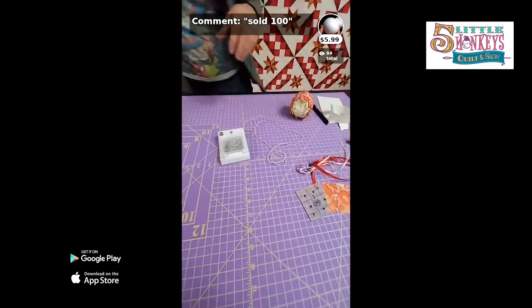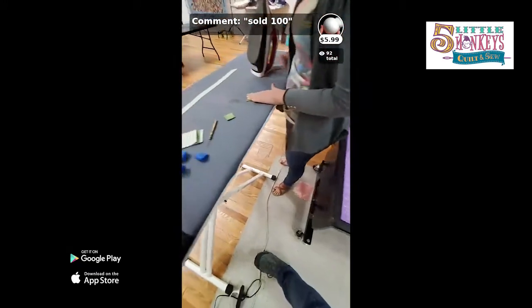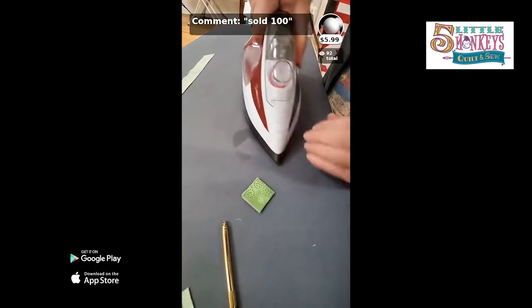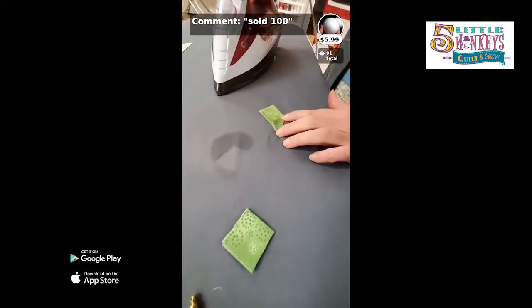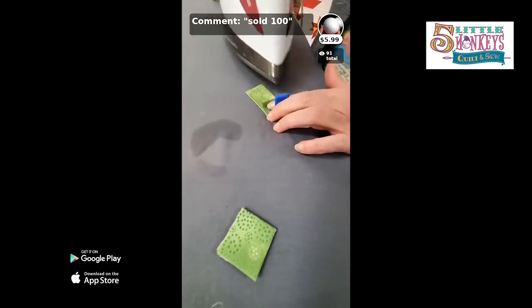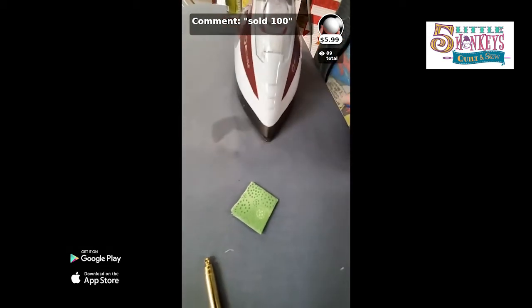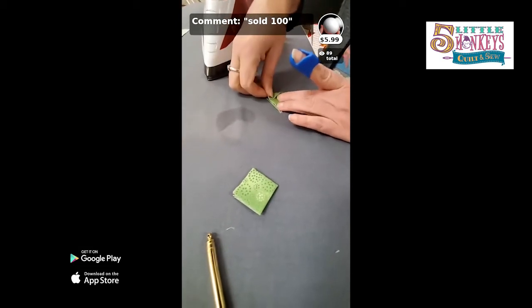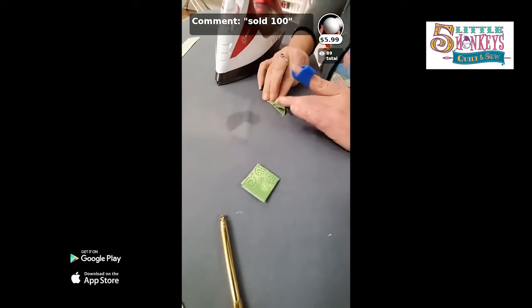The alternate way you can press these — instead of doing them how I showed you — you can fold them long ways and then bring the sides down. What this does is give you a long elongated shape. Now it's a triangle instead of a square.